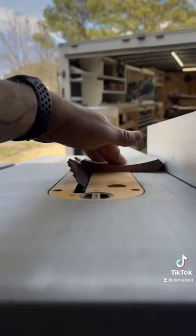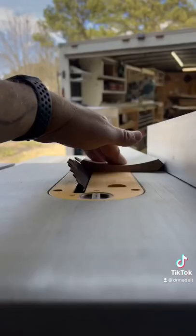Check it out, this is my last piece of crown and I cut it a sixteenth of an inch short. I'm going to show you how to fix it on the next piece without making it look bad. You're going to set the table saw up at your spring angle and then you're going to subtract one sixteenth of an inch.